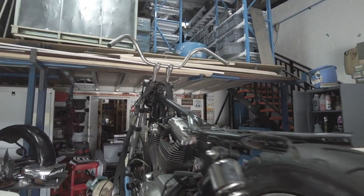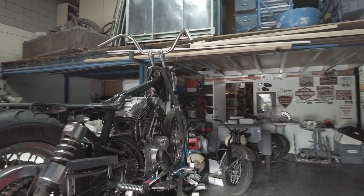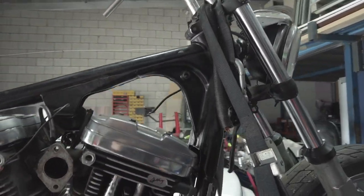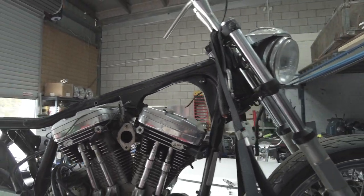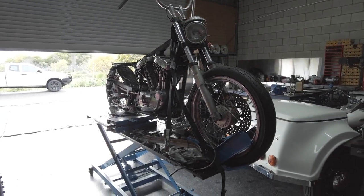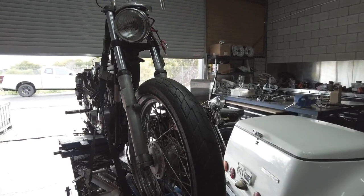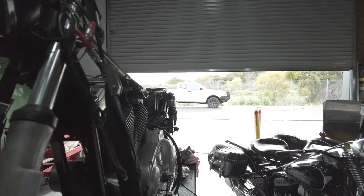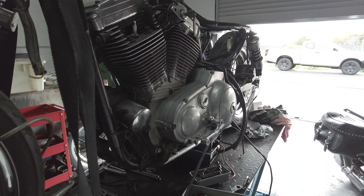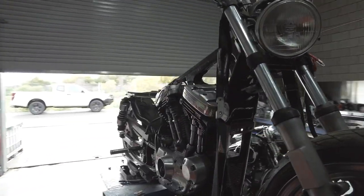A standard style Sportster tank will be on it, a little cut-down guard. I've started cleaning up and polishing some cam covers, rocker box covers and whatnot. Stock wheels. Got some nice little lighting and indicators and whatnot to go on it. This will be a good idea of what you can do with a budget build.